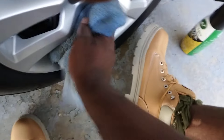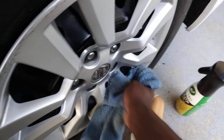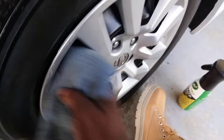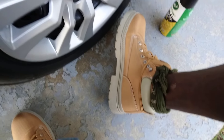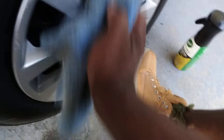Wipe this bad boy down. See, this helps keep them slick. What this does — that ceramic protection in this stuff helps keep your rims, your wheel covers, or whatever clean for longer. It helps keep brake dust from kind of just settling right down on top of them, so they stay clean for long periods of time.